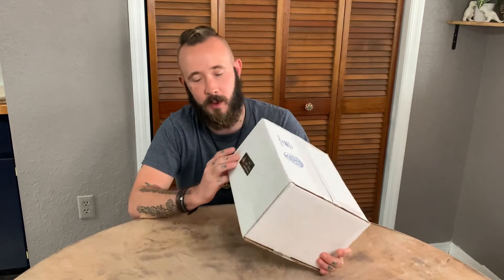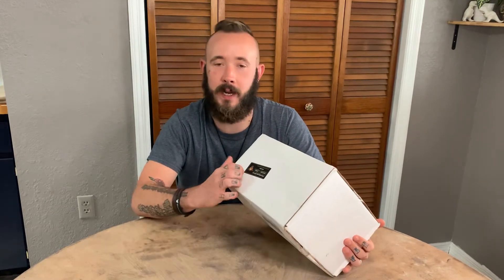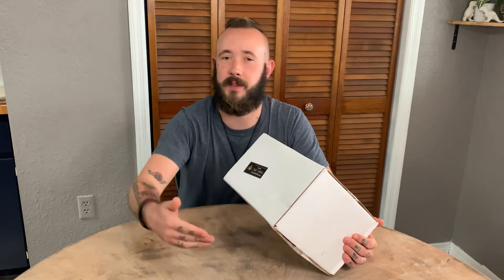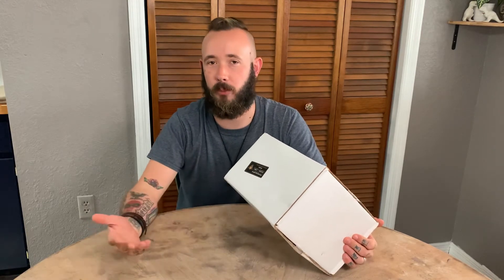Hey everybody, it's Lonnie the Barbarian Barber and I'm making this video to unbox my new package from thebeardstruggle.com. One thing I really like before we even open it is they give you a nice little label here that tells you who packaged it, tells you their nickname, their favorite scent, and their favorite product.